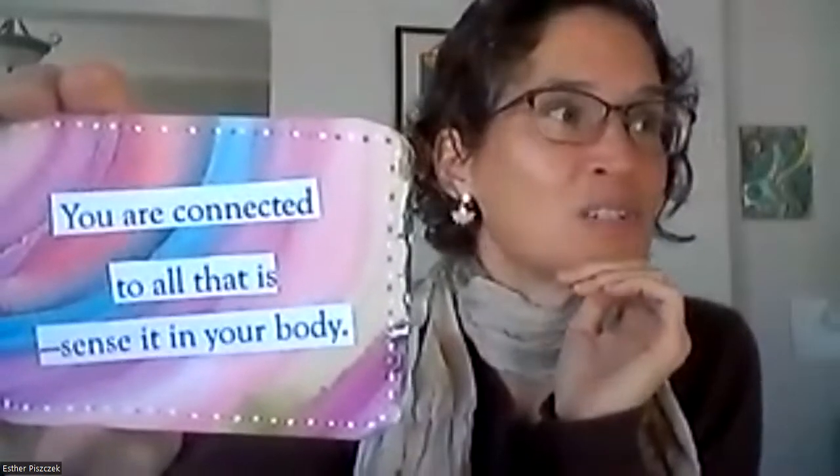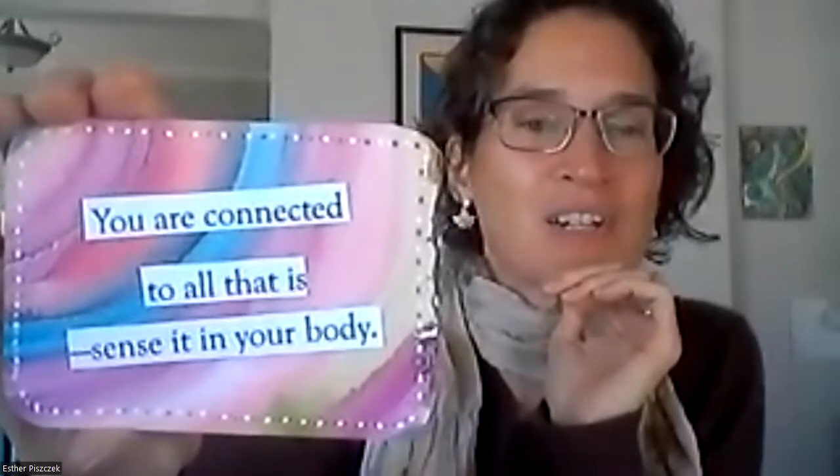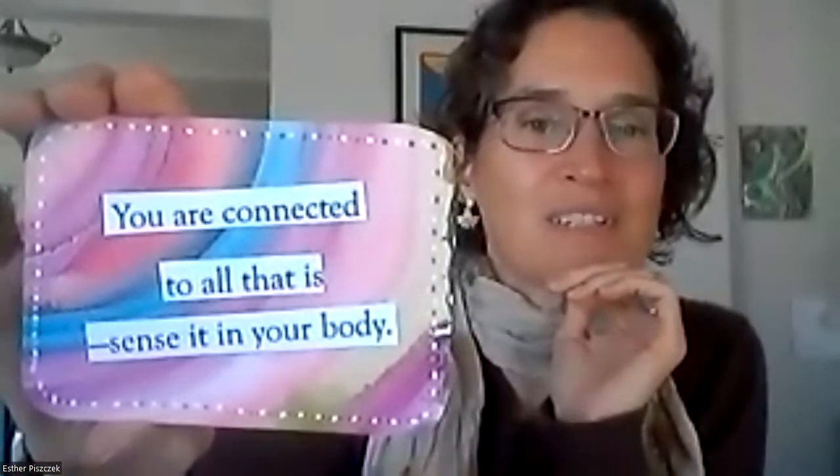I love this one. I always get caught up in doing, doing, doing, and forgetting that resting is part of the doing, because it allows me to do the things that I want to do. So Mary, that is your card. I'm going to draw one for Barb K. Barb, this is your card: 'You are connected to all that is — sense it in your body.' I love watercolor because it lets you blend things together.